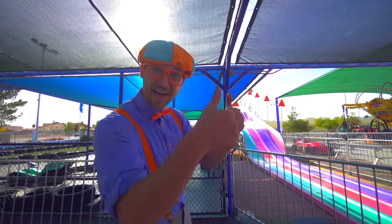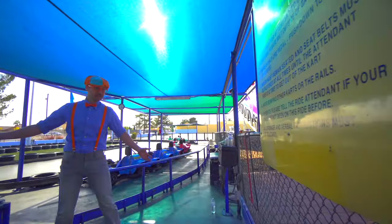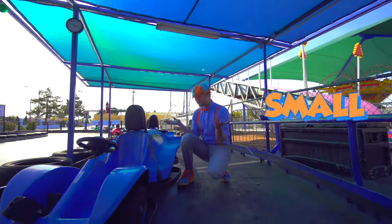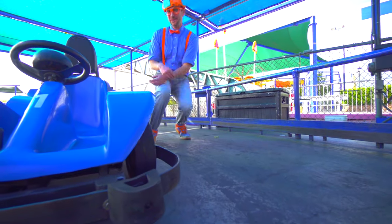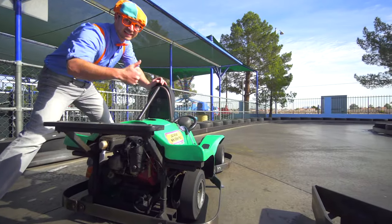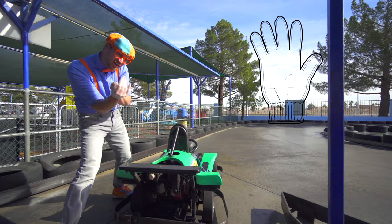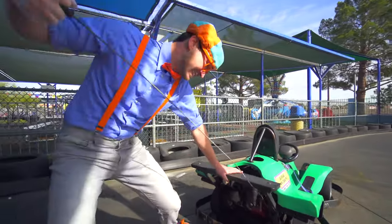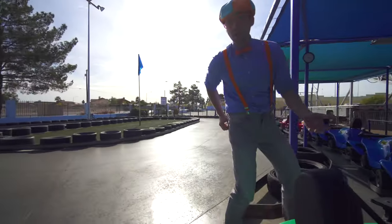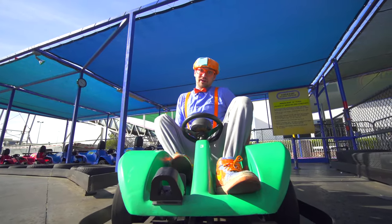Go-karts, there are so many different kinds - like the ones we just rode, and also these ones. Look at this - this go-kart is so small! There's one up here for you and I to ride. This green cart looks like a dandy. We need to turn it on - you remember, you put on your glove and then give it a pull. The cool thing about these small go-karts is anyone that's 38 inches or above can ride, and trust me, I'm above 38 inches.